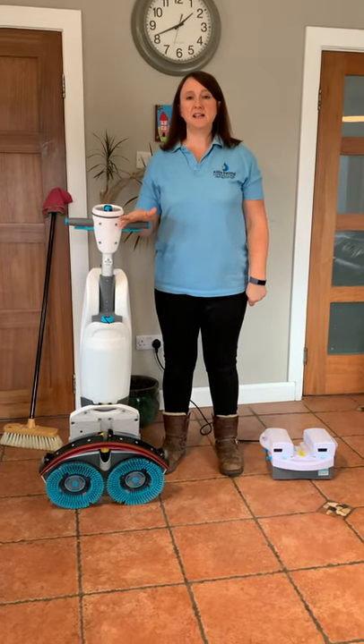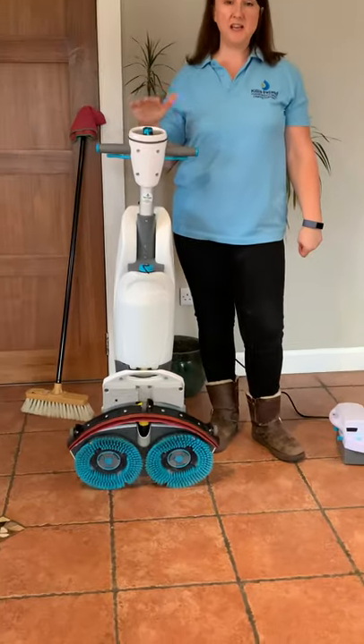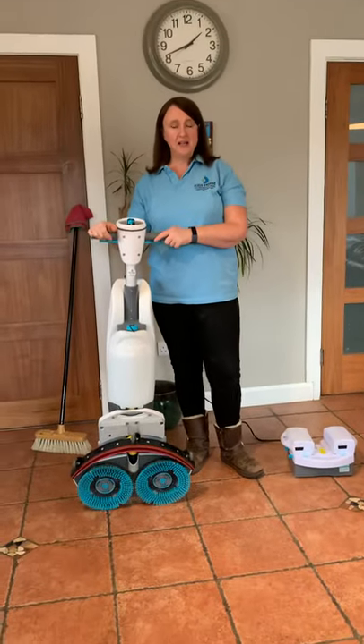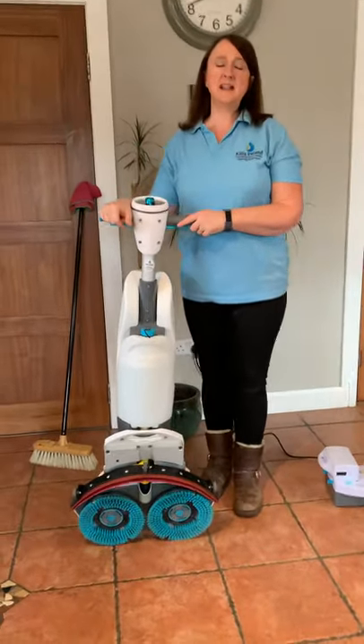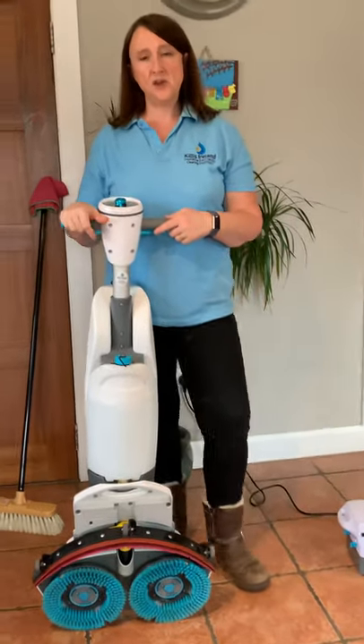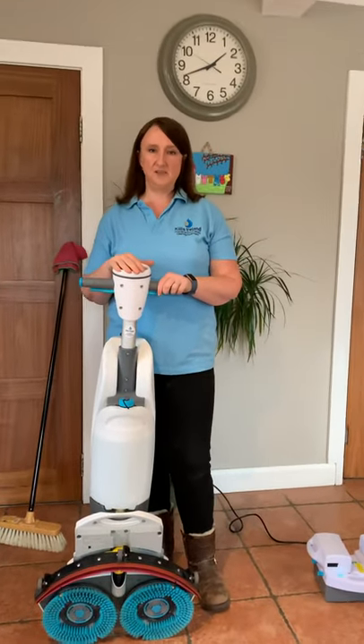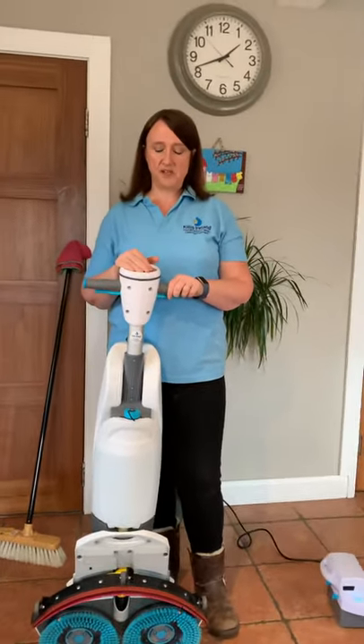Hi, it's Maritza from Killies Ireland and today I'm going to give you a quick demonstration on the eye mop. Thank you very much for purchasing your eye mop. This is a training video for any staff who haven't been trained by myself or one of our team, so please make sure that anybody who uses the eye mop has a look at this video before they use it for the first time.